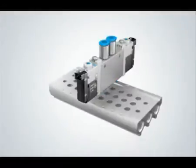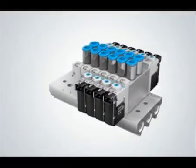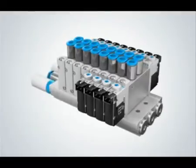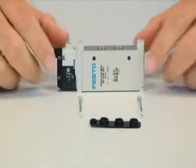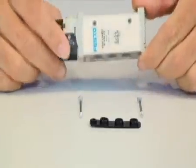The VUVG is extremely versatile. The exact same valve can be utilized in a standalone inline application or can be easily mounted onto a PRS manifold for multi-valve applications. For example, I can take this standard 5-2-way valve and convert it for manifold use in three quick steps.